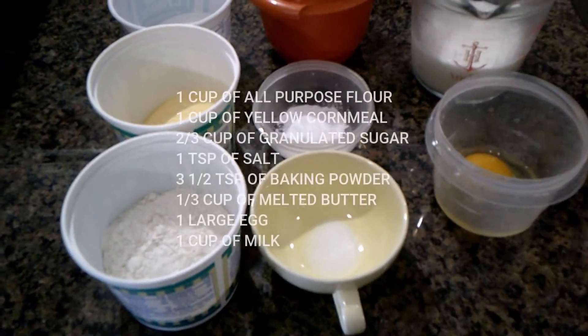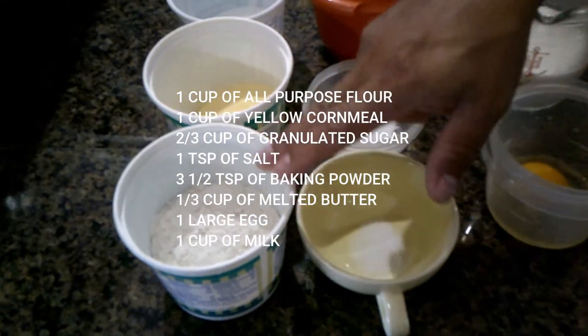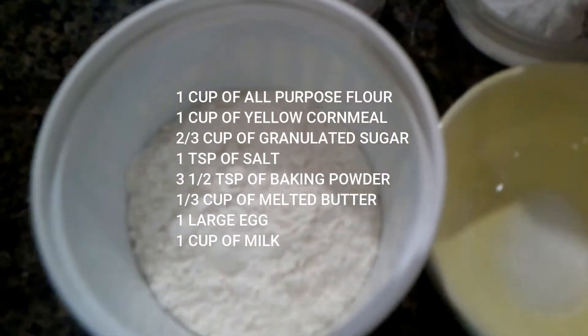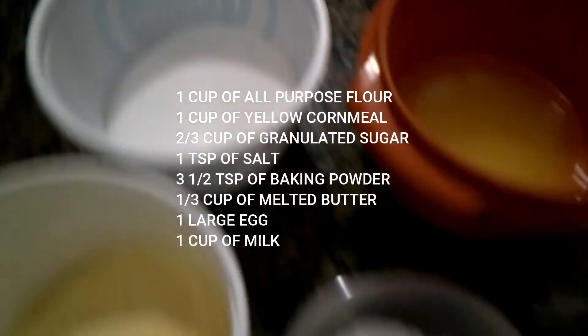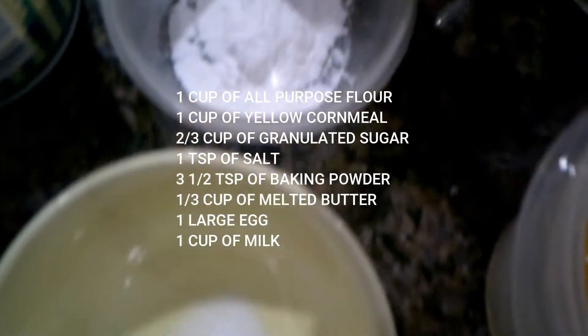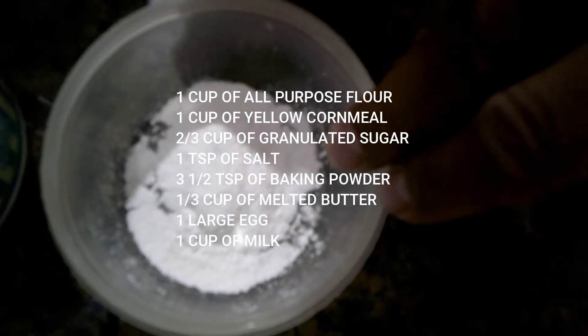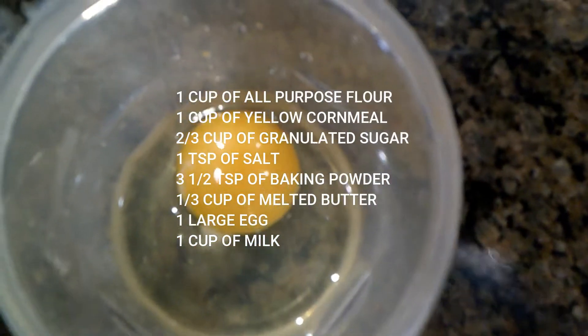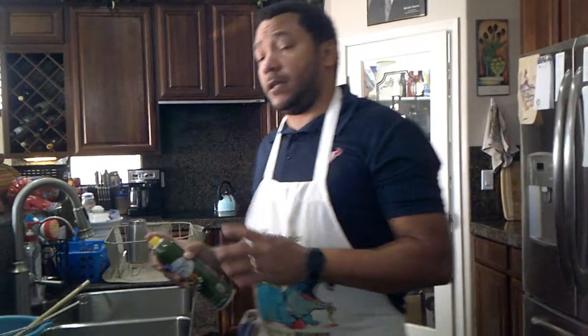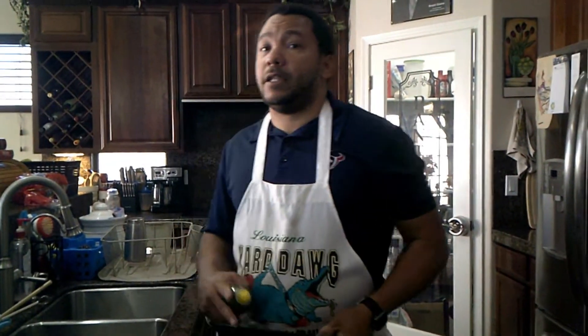Cornbread recipes are usually very simple and this one is as well. Let's do a quick review of the ingredients: one cup of all-purpose flour, one cup of yellow cornmeal, two-thirds of a cup of granulated sugar, one teaspoon of salt, three and a half teaspoons of baking powder, one-third cup of melted butter, one large egg, and one cup of milk. You can use either a nine-inch round cake pan or a 10-inch cast iron skillet, and preheat your oven to 400 degrees.